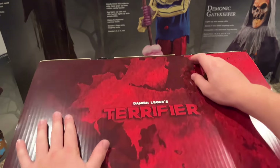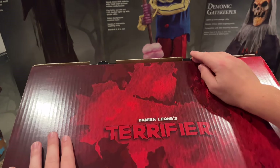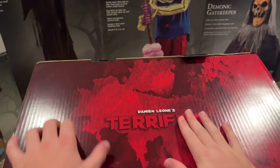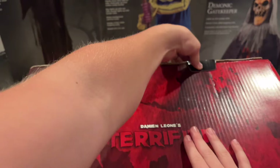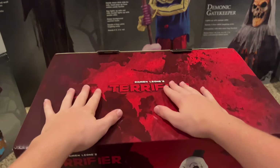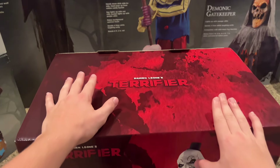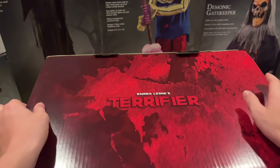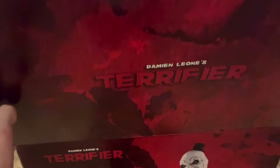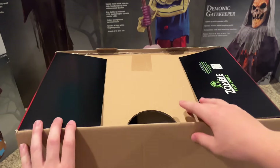This guy is only $200. We have not seen a $200, six-foot-tall prop in a long time, and we haven't seen a $200 licensed prop — that is so rare to see. Party City also released an Art the Clown prop this year, but Party City's version is a lot worse; I don't like it as much.